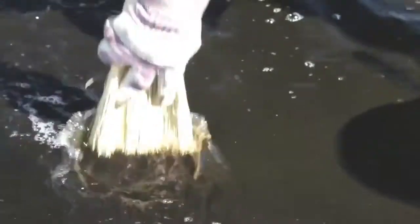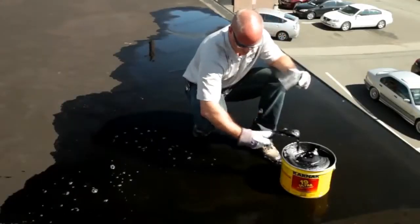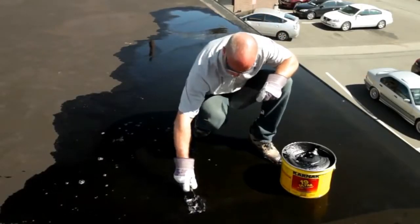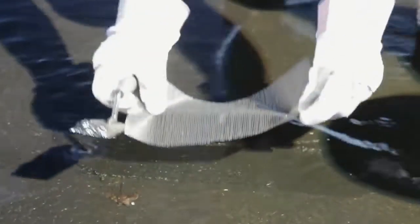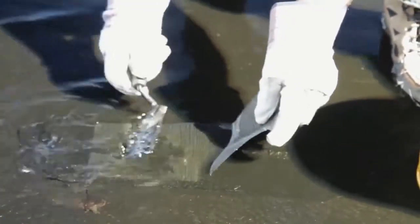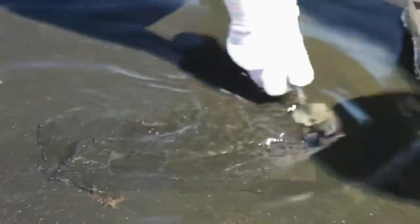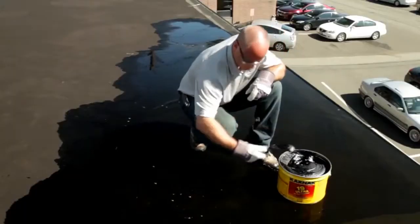I just want to make sure that I have positive adhesion and don't have any dirt to interfere with the bond. We'll be taking our Karnak 19 Ultra, spreading a layer down, and embedding our 31 fiberglass membrane into it. The Ultra has a special water displacement chemical that actually pushes the water away, allowing the material to stick directly to the roof surface, then applying another layer of Karnak Ultra over top.